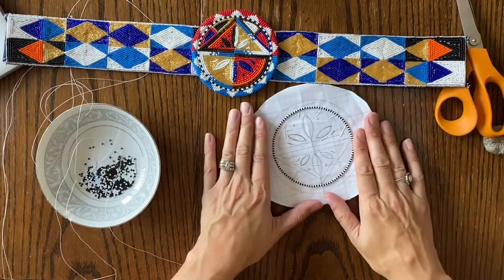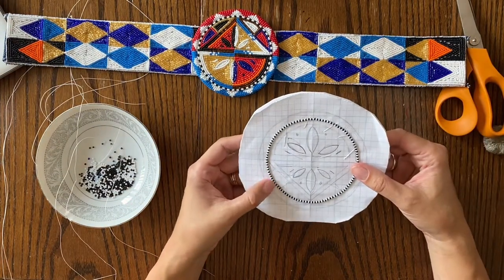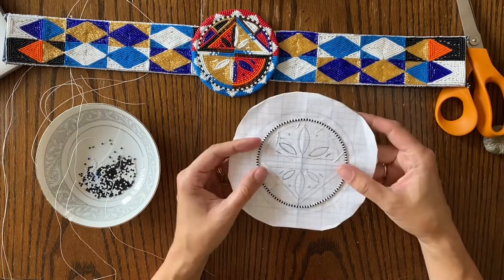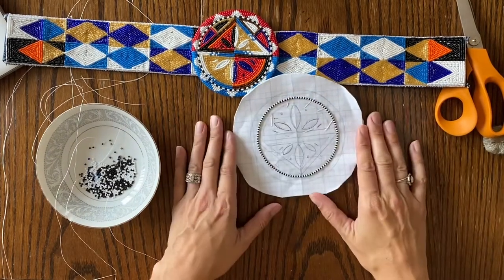Anyway, I hope this tutorial was helpful just to watch someone bead. Now you can go to your own beadwork and give it a shot. I will see you guys next week for Beadwork Tutorial Tuesdays. Talk to you later.